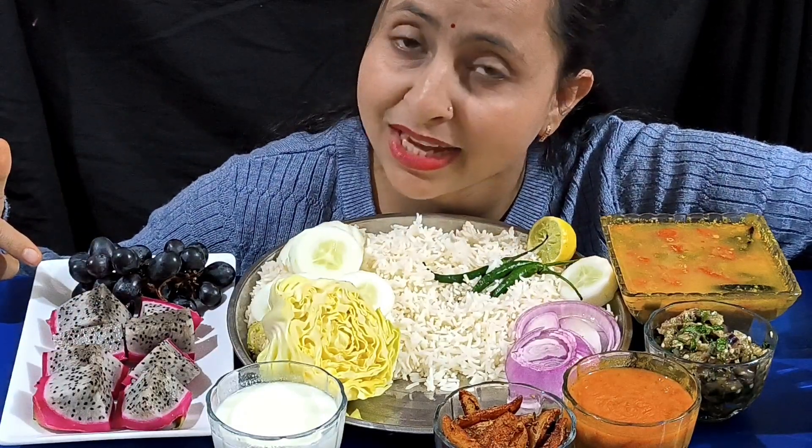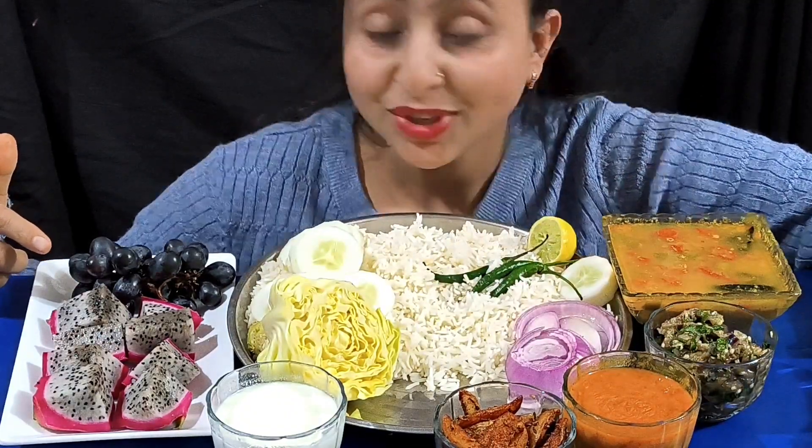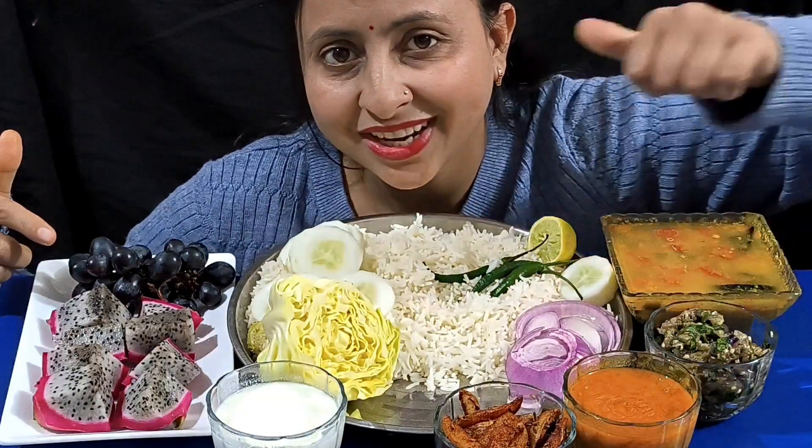Guys, if you like this video, please like, comment, share and subscribe. Don't forget to subscribe to the channel and hit the bell. So let's try the food and enjoy! Let's start!